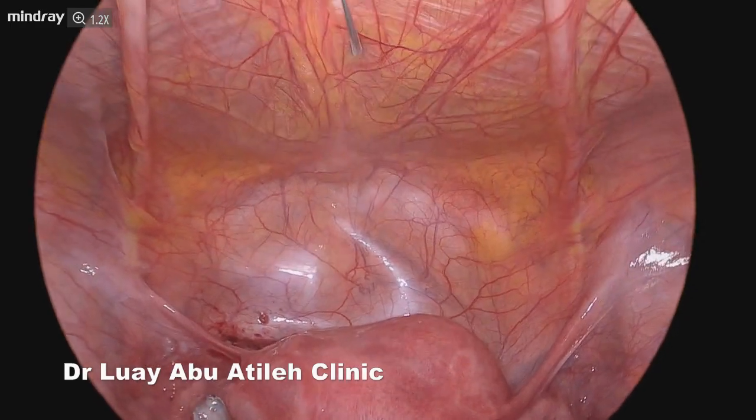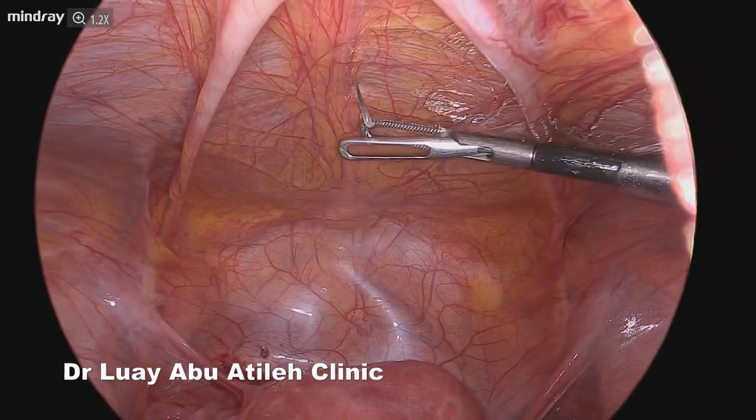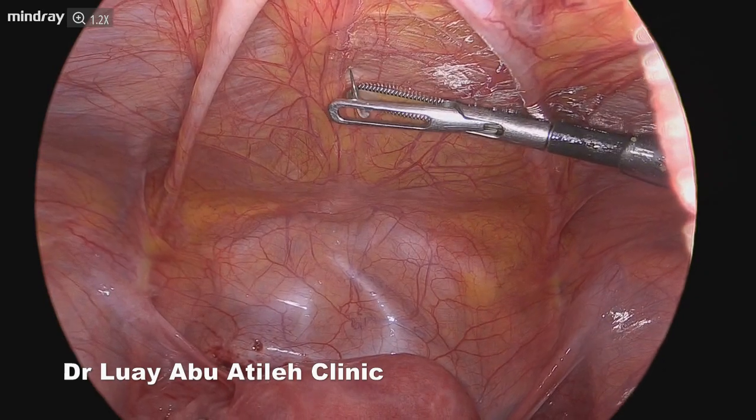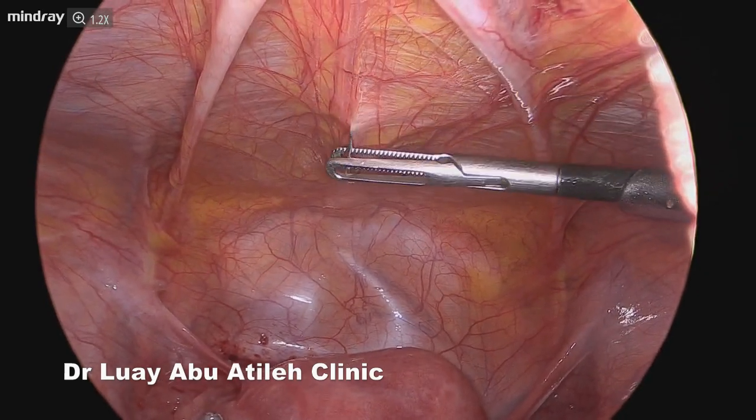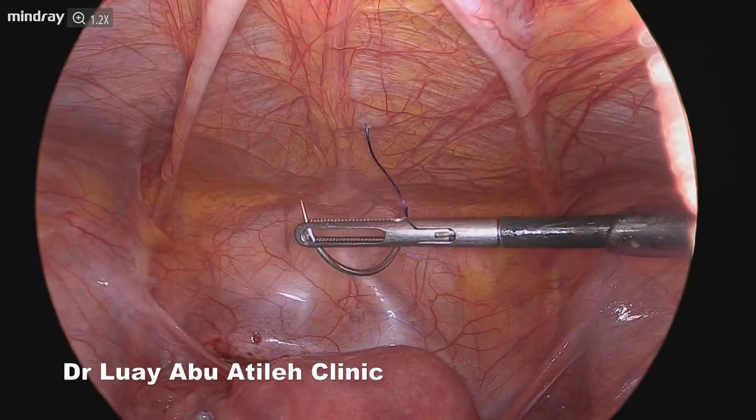This is a case of multiple uterine fibroids, all types and all sizes. Decreased blood loss will make it easier to perform laparoscopically; otherwise laparoscopy was an option.